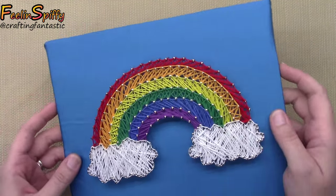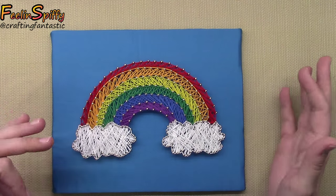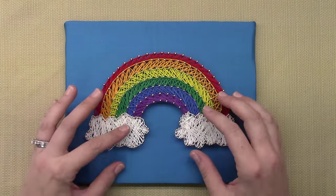Hi everybody, this is Ellen. In this video we're going to talk about some string art. I used to love to make this when I was a kid and just recently picked it back up again because it became popular again. This is a sweet little rainbow I put together a little while ago.